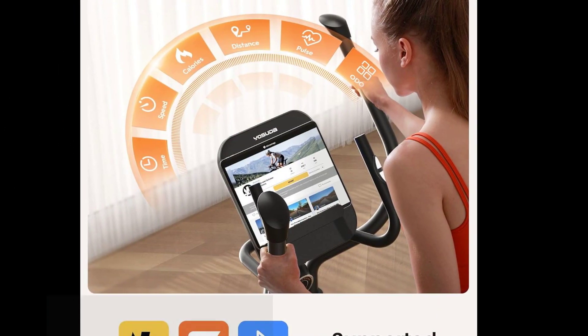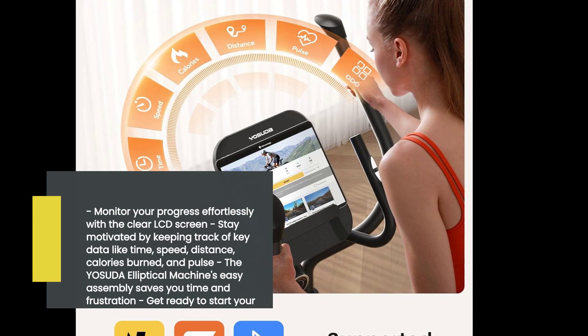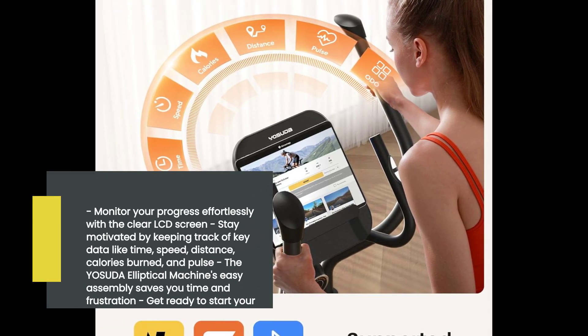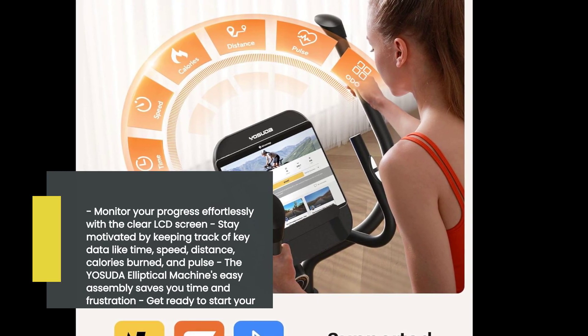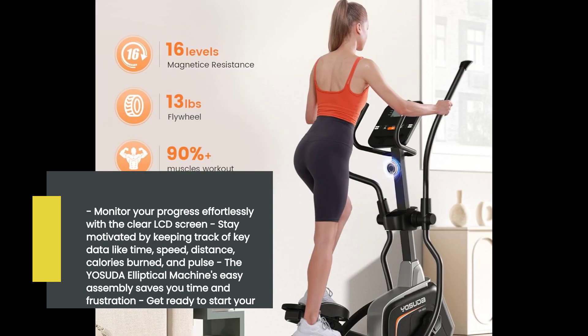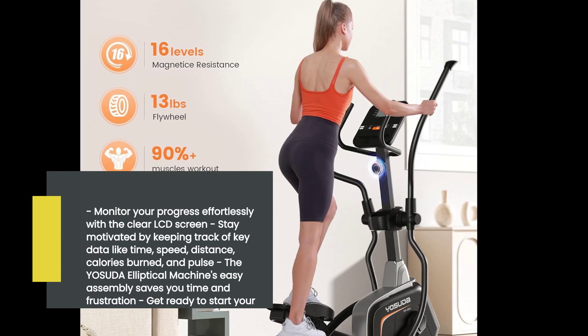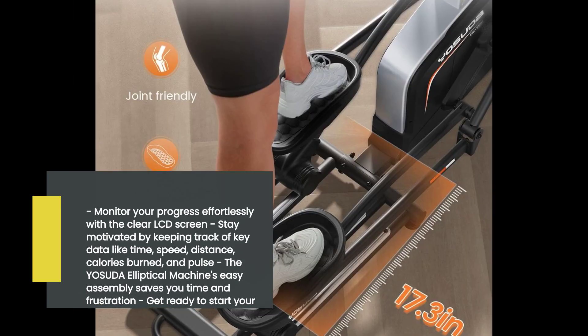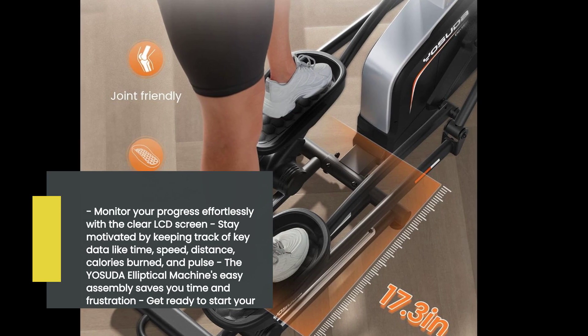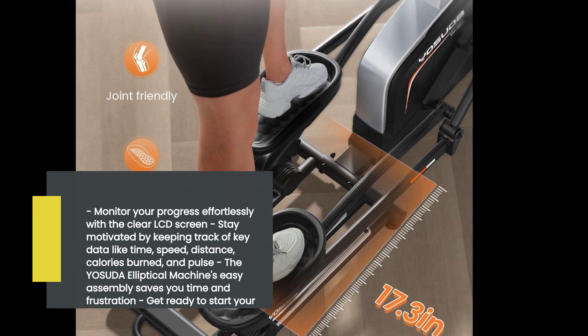Keeping track of your progress is essential, and that's where the clear LCD screen comes in handy. It displays key data such as time, speed, distance, calories burned, and pulse. Stay motivated and monitor your achievements with ease. Plus, the Yasuda Elliptical Machine is incredibly easy to assemble, saving you time and frustration. Get ready to start your workouts in no time.